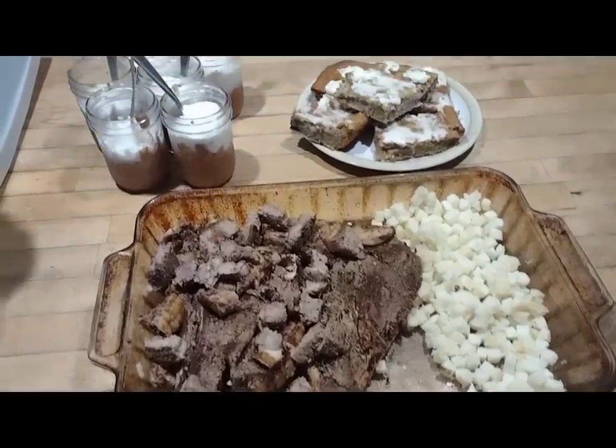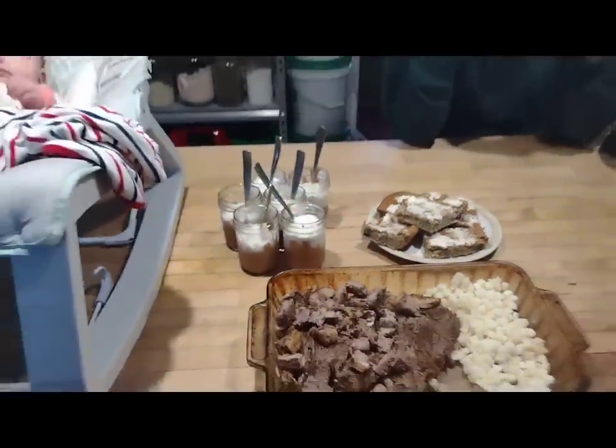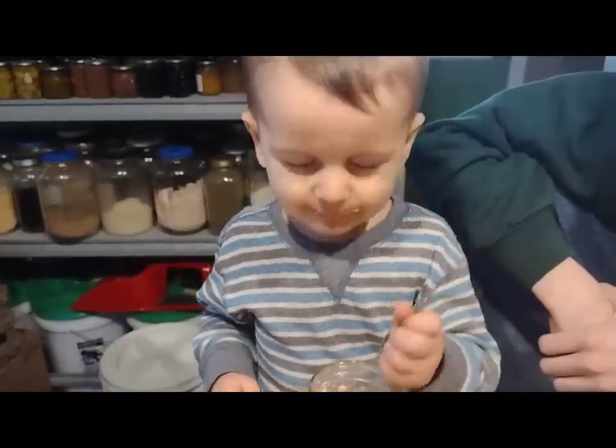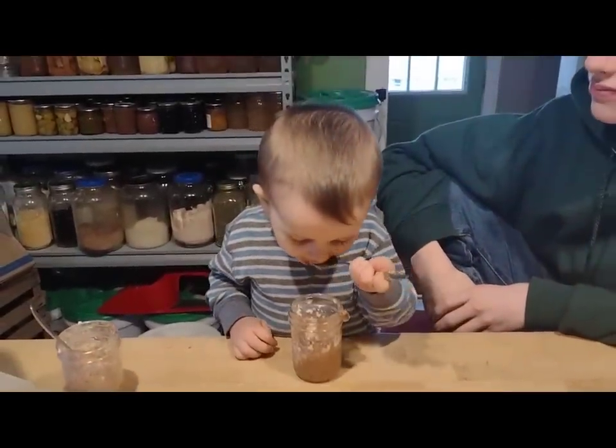Here's that leftover breakfast I was talking about. This is some oatmeal cake — I'm going to show you that later on in this video. We had some leftover steak and potatoes, and the kids were just kind of picking at all of this to see what they wanted that morning.